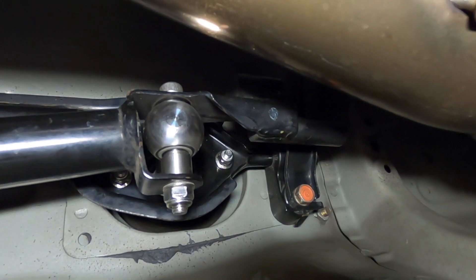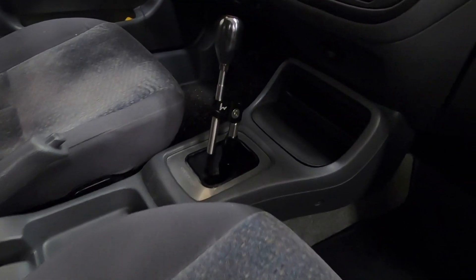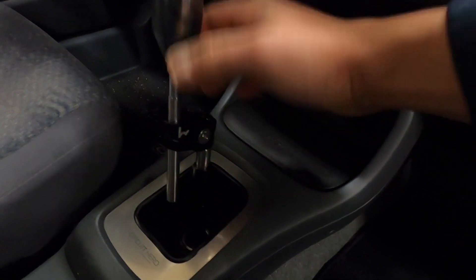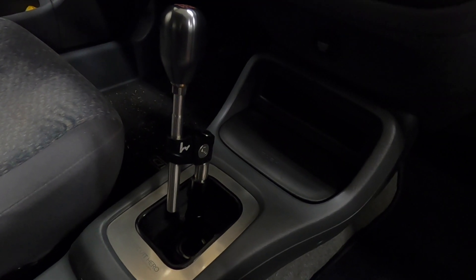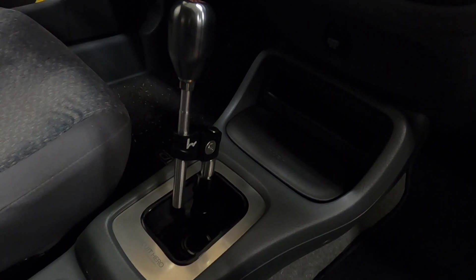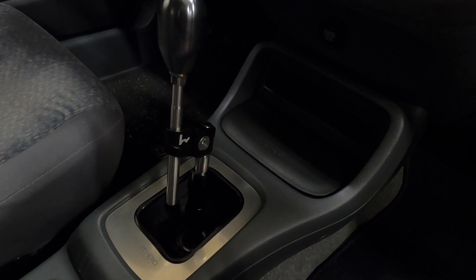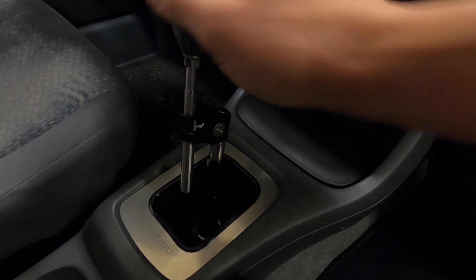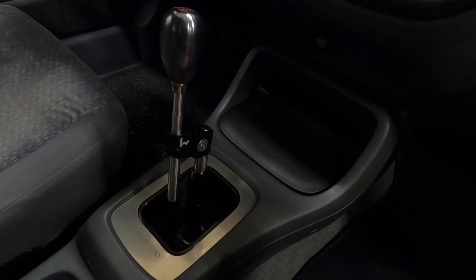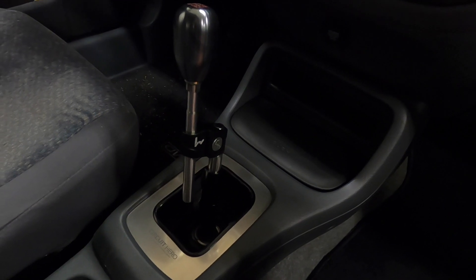Here's that wonderful hybrid short shifter — what a great piece. I really enjoy it but the rattle has got to go. I'm going to take it out and reinstall the stock one. Not a bad piece — really well constructed, solid feel, the adjustments you can do are phenomenal — but the vibration and hum for me is a deal breaker.